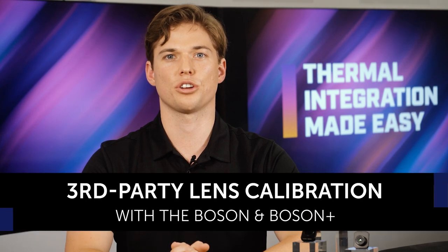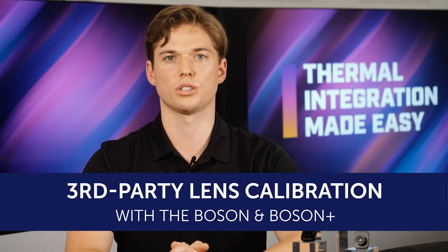Welcome to Thermal Integration Made Easy, a video and download series that covers everything you need to know about integrating Teledyne FLIR thermal camera modules. Today we're going to cover a third-party lens calibration with the Boson and Boson Plus and walk through the steps on how to outfit your camera module with the right lens.